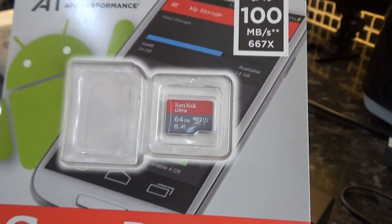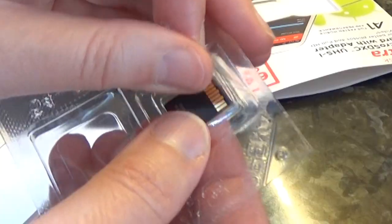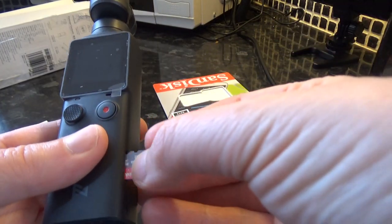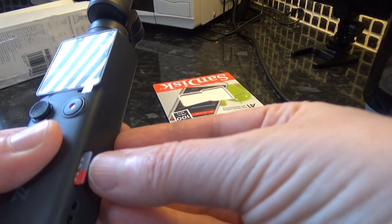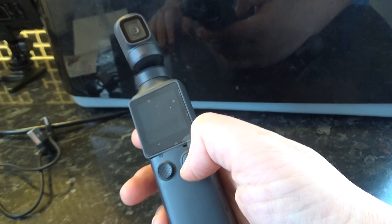It's time to pop the micro SD in. Obviously this doesn't come with the camera, you've got to get that separately. I'm assuming that goes in there — let me check the instructions. Yep, that's gone in. We're ready to try and switch this on.